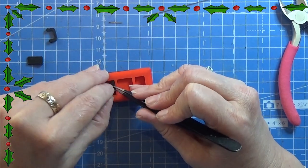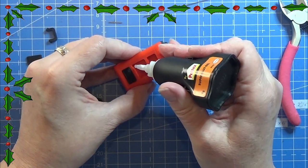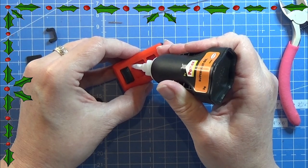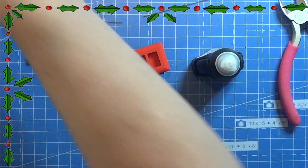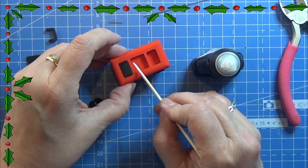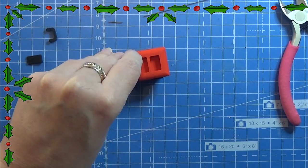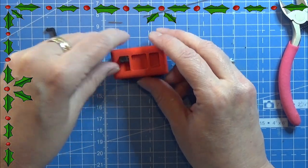I am taking a tiny bit of my super glue gel and just popping it into the little hole where the wire goes in to make sure it stays in there. And I am doing all this again on the other side.